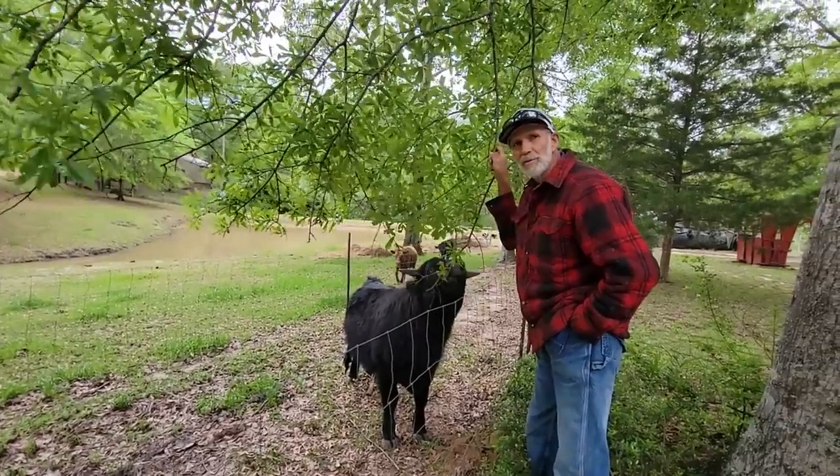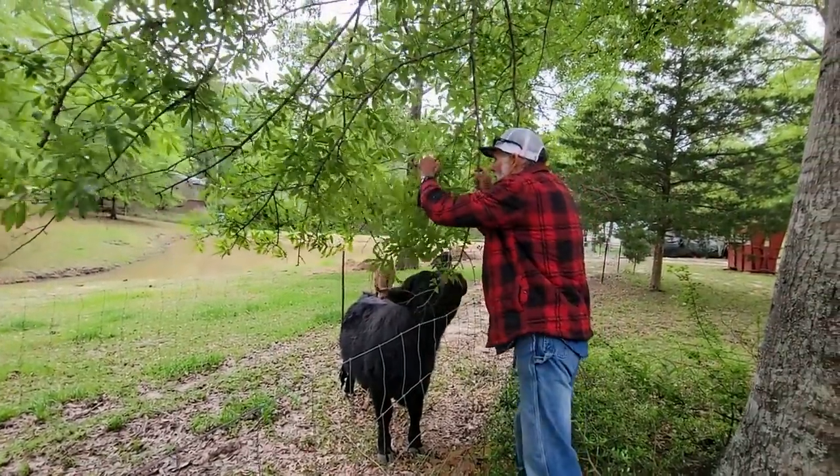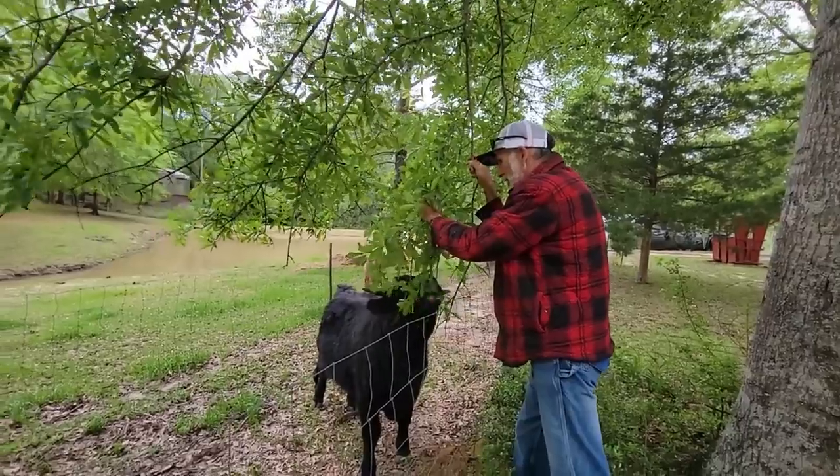That's what I like about Dexters — Dexters are browsers. They're going to enjoy the pecan grove next week, aren't they? We're going to get them over there if they'll go in the trailer.